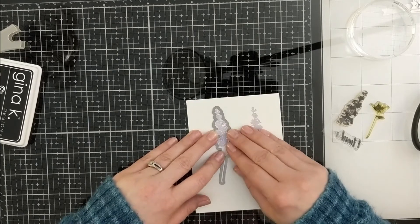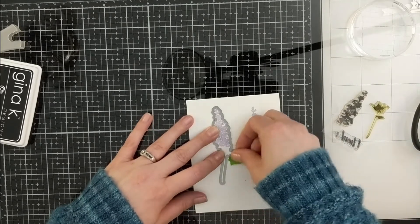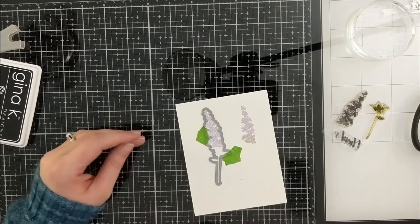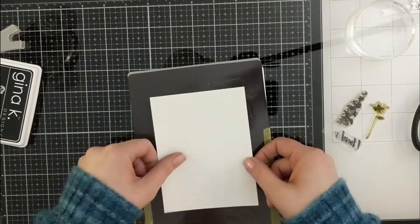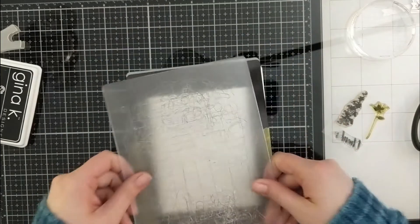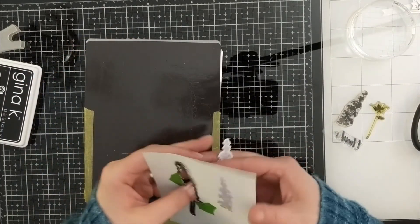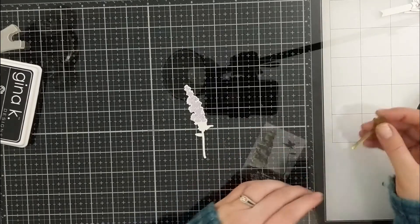I always keep little bits of tape on the top of my die cutting machine so I can grab it whenever I need it. Back to the die cutting machine — I'll use my cutting plates. Because the plate is bubbly, I'll flip it and use the other side to stretch the life of it a little bit longer. Here we go — lavender bud cut out, success!